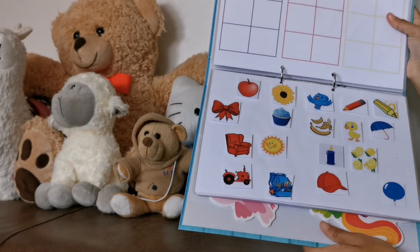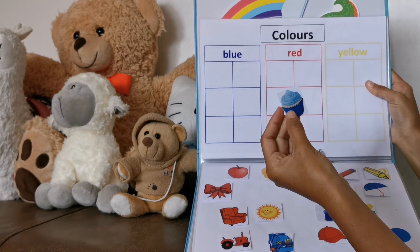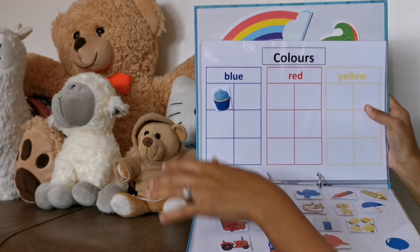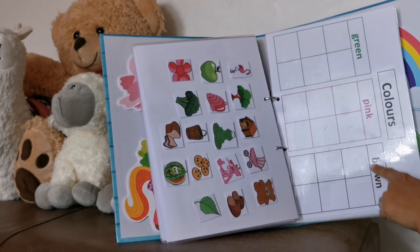Then I ask her, can you find the blue cupcake? Then she'll find it. Then I ask her, can you put it in the blue block? And she'll put it in the blue block. The next page is more colours — just green, pink, and brown.